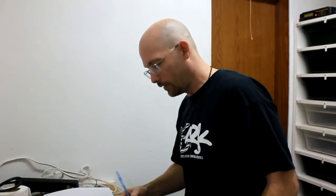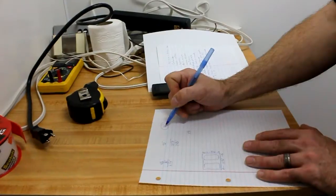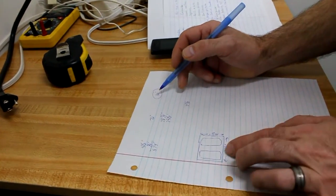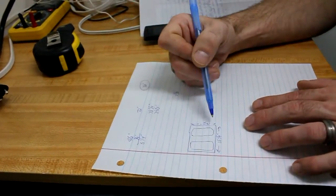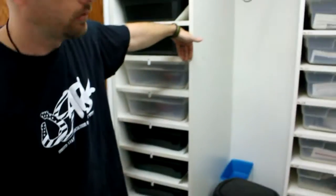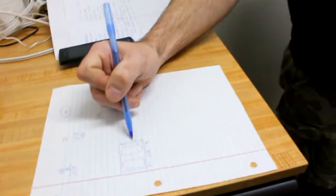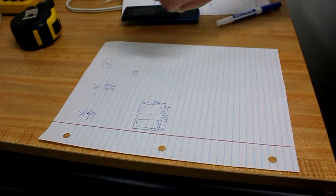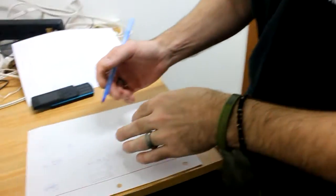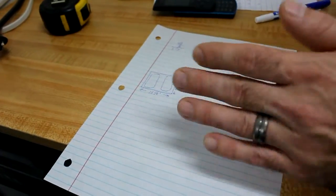We've got our shelf dimensions and our height. Height is 80 inches tall, and the depth from front to back is going to be 14 and a half inches. Plus three-quarters of an inch because I want the back to set inside the rack — you'll see that later.